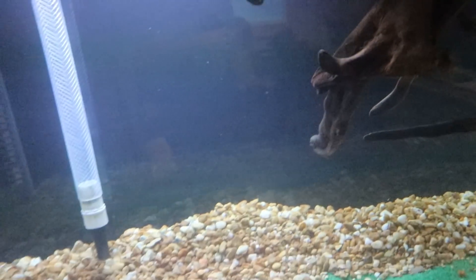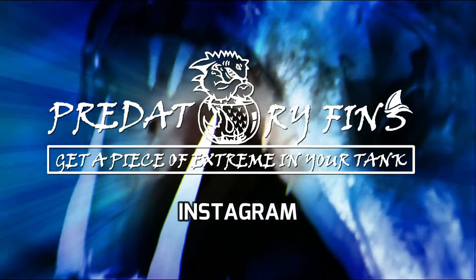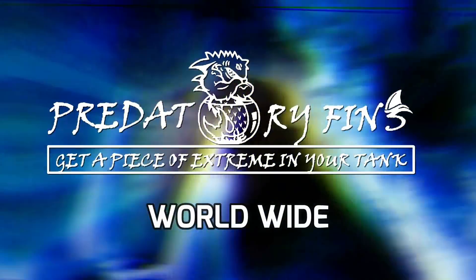Tomorrow morning when we come to work will be the day — yeah, tomorrow afternoon. It's about 4am now, so we'll move the lungfish and the monster mega flower horn. See you guys tomorrow.